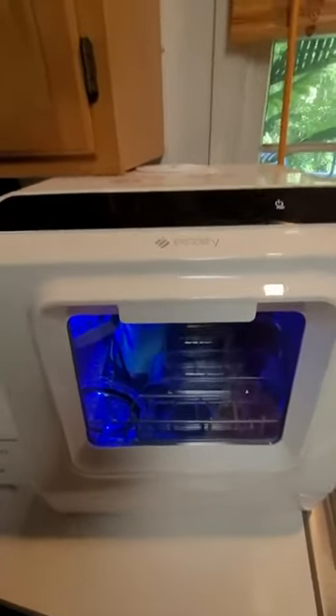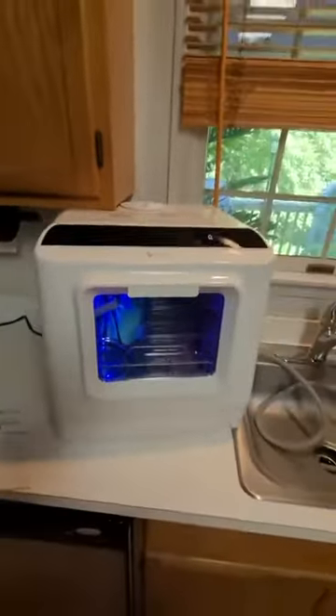Top dishwasher, the E-Cozy. I hope I'm saying that right. This little thing is pretty awesome.